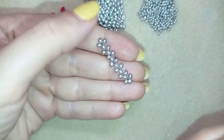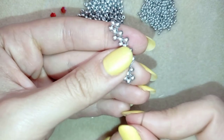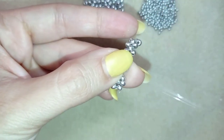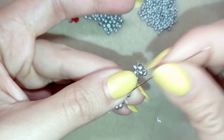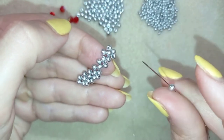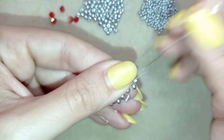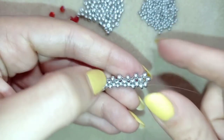Now I have seven elements like this. I reinforce the last one and I'm exiting out of this bead. Now what I want to do is go through the first of those seven — I take one seed bead and go through the following bead, then another 8-0 and go through the following, and continue this until the end of the row. Now I have six beads in between those seven components.